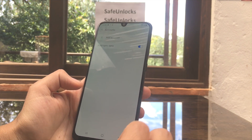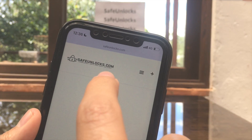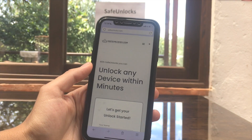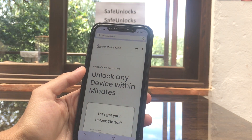This device is now unlocked — it was really easy! Remember, if you want to do it, go to safeunlocks.com. It's an incredible website and they're going to help you unlock your FRP and a lot more. See you in the next video!